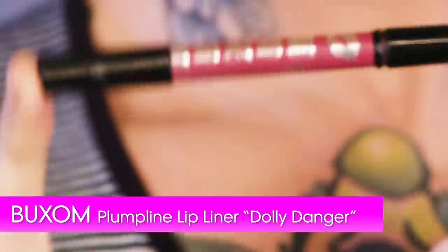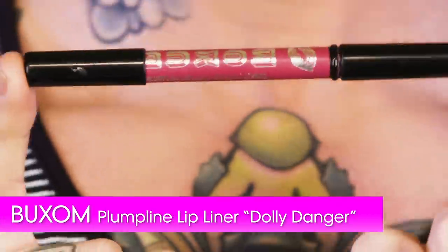So my go-to liner is this Buxom liner called Dolly Danger. It's a wonderful pinky nude. The reason that I love it is because on one side you have the actual color pencil and on the other side you have a brush.